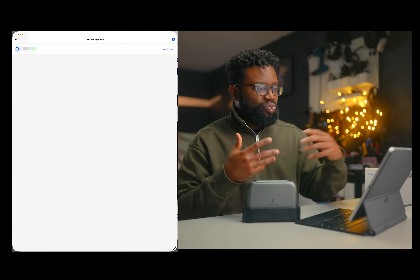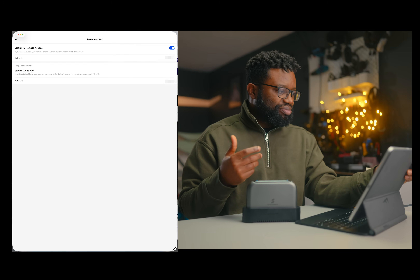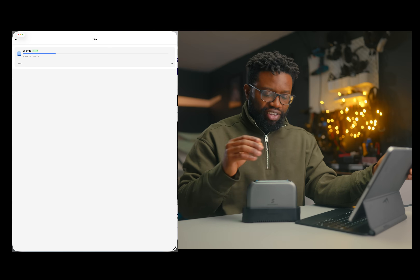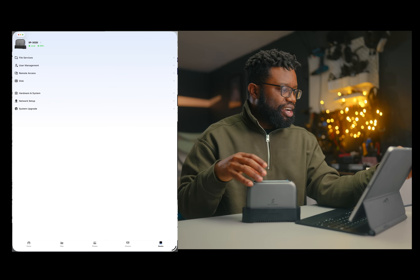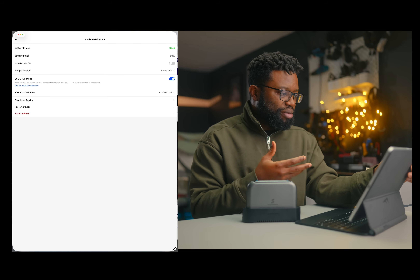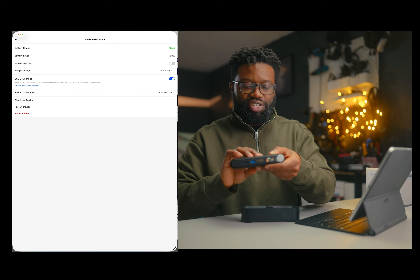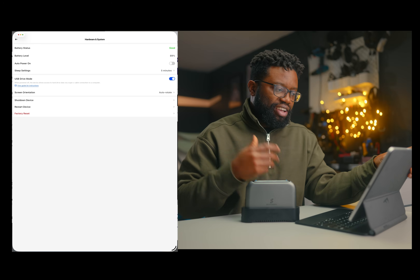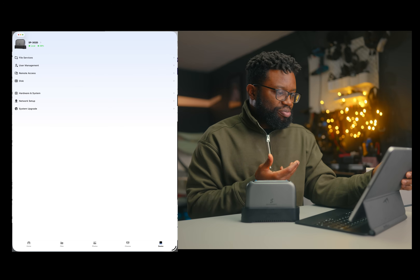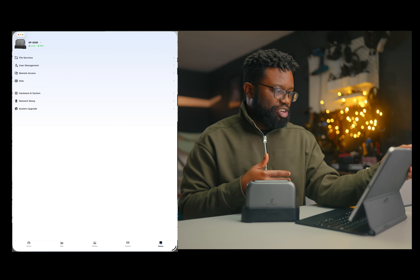There's user management where I'm set as the administrator. You have remote access settings, hardware system info showing battery level, auto power mode, and auto screen rotate — the screen here can auto rotate if I flip it. You can shut down, restart, or factory reset the device. There's network setup and a system section where you can upgrade the firmware — mine is set to automatic upgrade and shows my current firmware version.